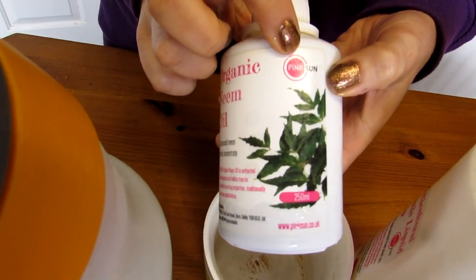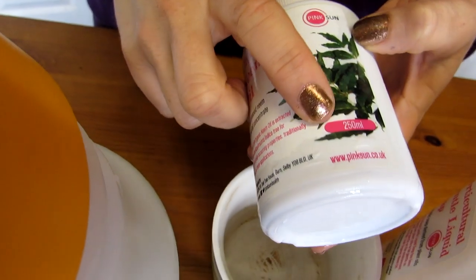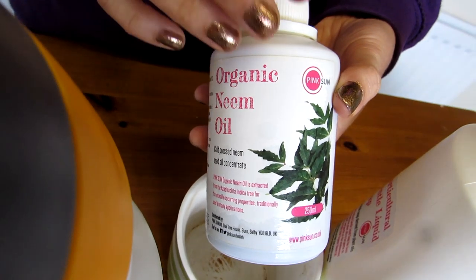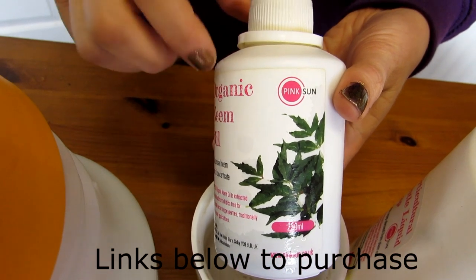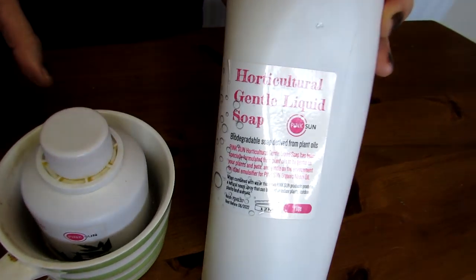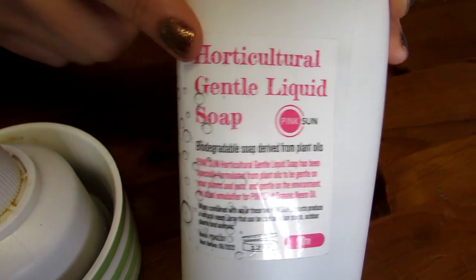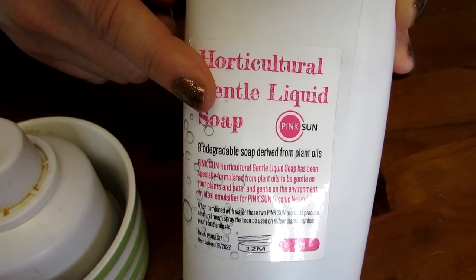The brand I use is called Pink Sun and I get it on Amazon. This same 250 millilitre bottle has lasted about two years because it's so concentrated. I'm going to show you how to mix it up. You mix it with horticultural grade liquid soap — don't just use any scented liquid soap with loads of chemicals. This is very, very gentle and safe to water into your plants as well as on their foliage. I'll put links down below in the about section to the Amazon page.